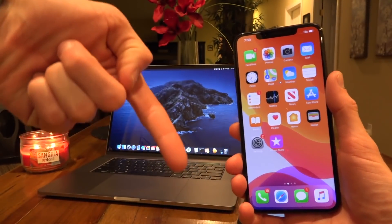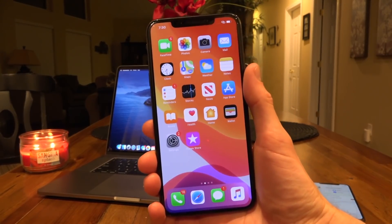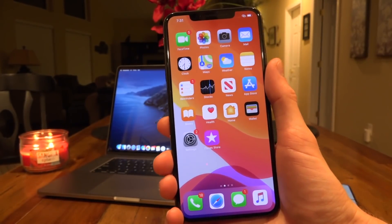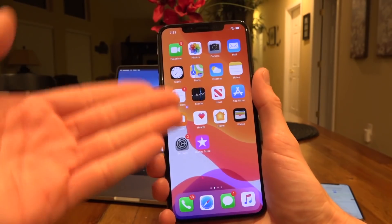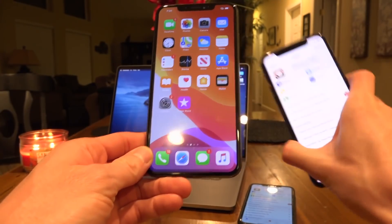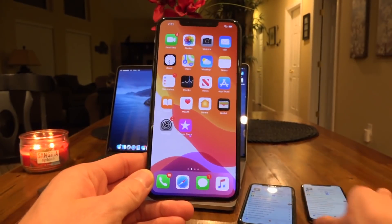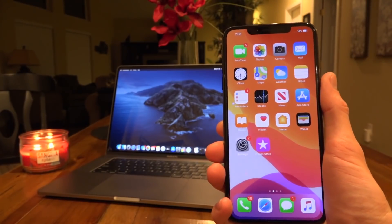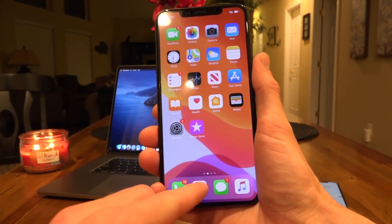Links to everything including donations can be found down below in the description, and you'll also find the link you need to actually download this jailbreak. Best of all, you don't need a computer — this is not like checkra1n where you have to deploy the exploit over USB. You can do it on your device, which also means it is semi-untethered. Older devices jailbreakable via checkra1n, like this iPhone X, should be supported at a later point. For now it's focused on A12 and A13 devices; a full list of supported devices can be found in the description.